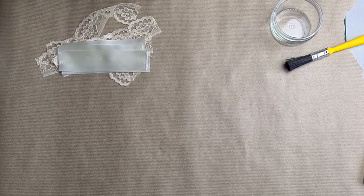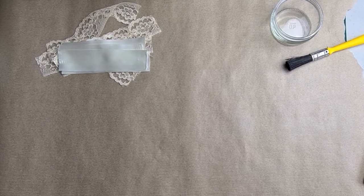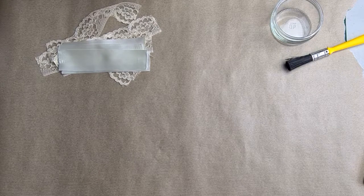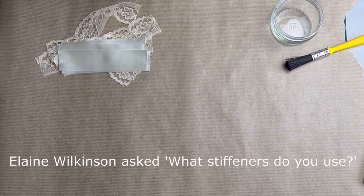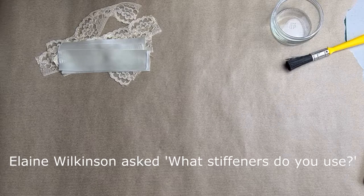Hello everybody, Sarah here from SH Millinery with another question and answer video. One of my followers, Elaine Wilkinson, asked what kind of stiffeners do you use for different fabrics, e.g. ribbons, lace, etc.